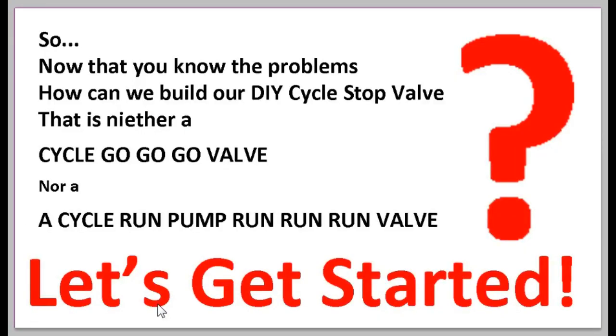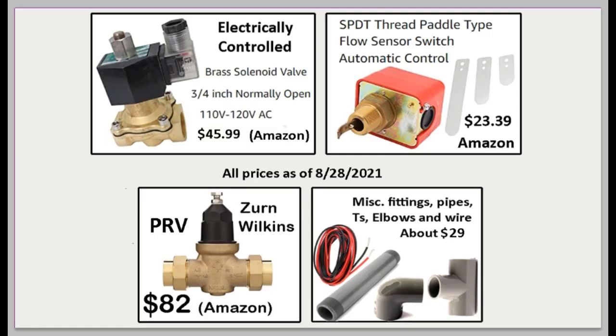Now that you know the problems with a regular cycle stop valve, how can we build a DIY version that is neither a cycle go-go-go valve nor a run-pump-run-run-run valve? Let's revisit the parts list. We have a normally-open electronically-controlled solenoid valve — current closes it, no current leaves it open. We have a flow detector — no flow means the switch is open, flow means the switch is closed. And we have our simple pressure reducing valve, plus miscellaneous parts.